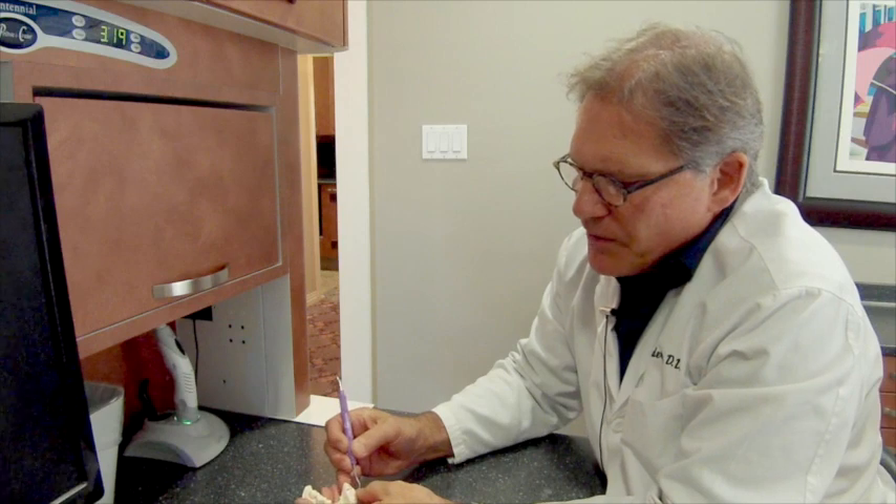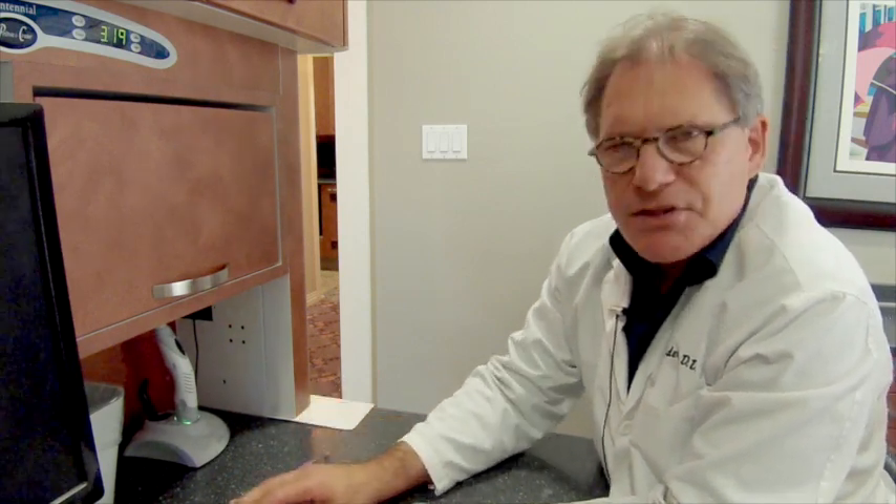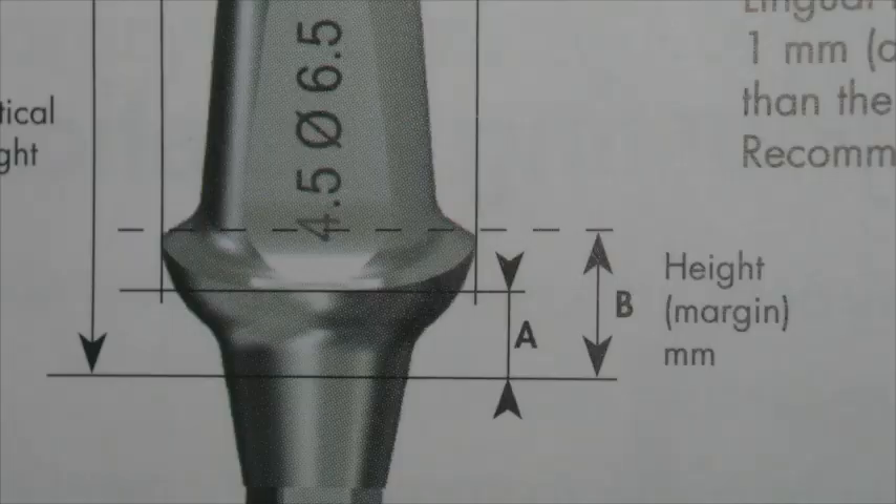After you've scanned your bite, it's time to remove the soft tissue portion of your model, and that's easy to do with a sickle scaler. Now it's time to place your abutment. I'm not going to go into length about abutment selection, but for this technique, you want to select an abutment that has the shortest distance from the head of the implant to the margins of the abutment, demonstrated in this pictorial as dimensions A and B.